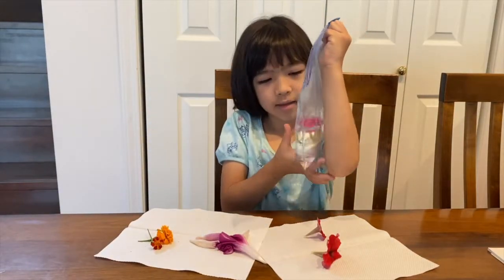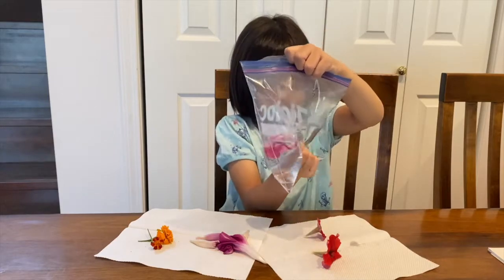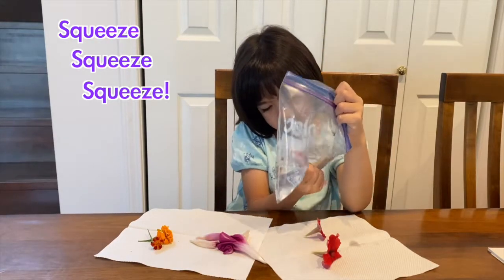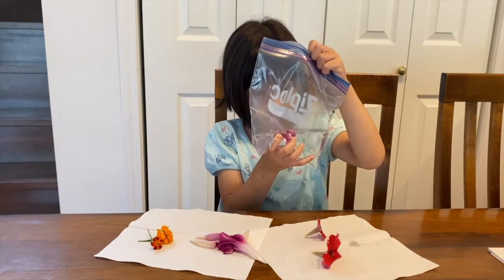It doesn't come out? You want to check? Do you want to tilt the water? Now what you're gonna do is squeeze the bag to let the colour in the flower dissolve in the water.